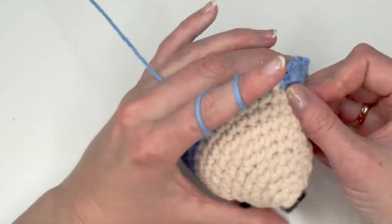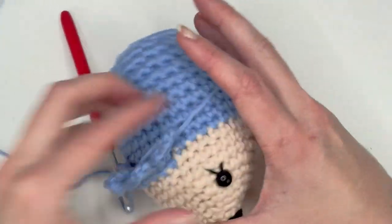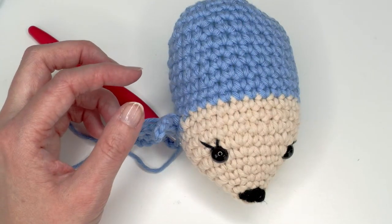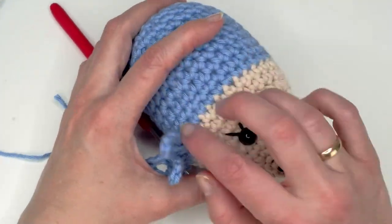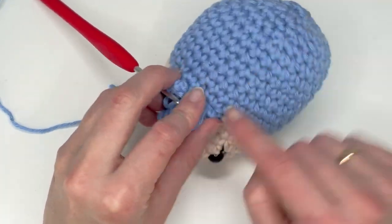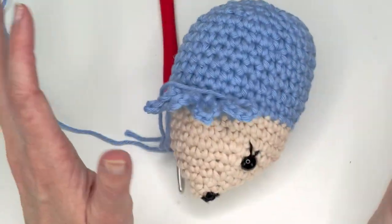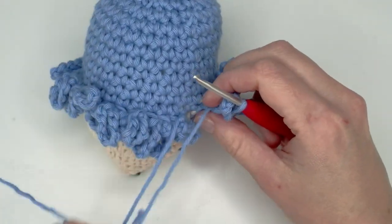After a couple of rounds you'll see that this creates a nice texture. I'll do a little bit more and I'll meet you after the round. I'll show you — skipping a few rows is fine; there's a lot of work to go through every stitch so you can do whatever you want.